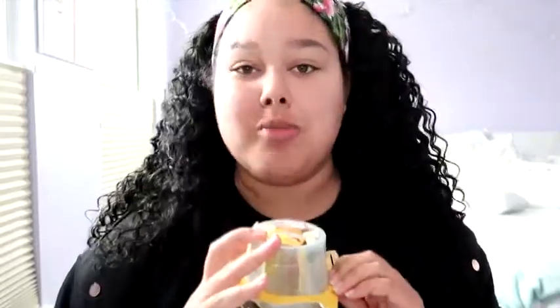This has actually been sitting on my bedroom floor for months since I got back from Korea, which was back in October. So this is the gold rubber mask — let's try it out.